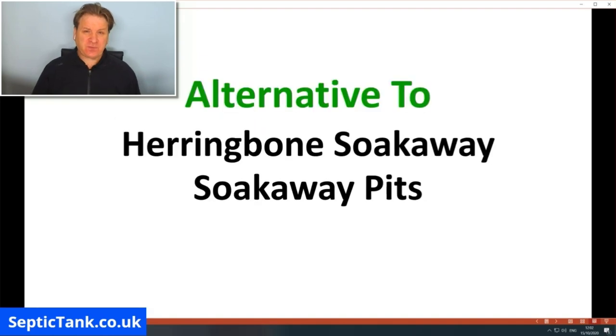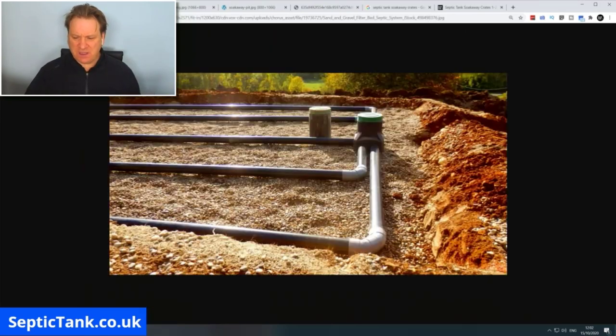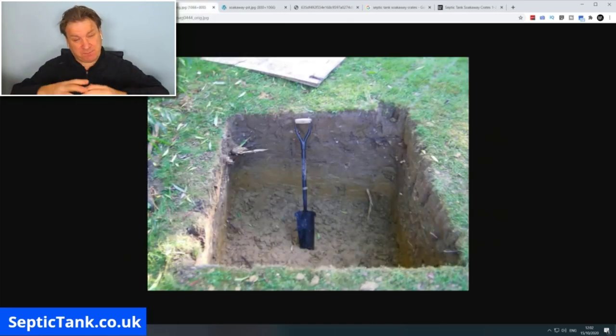Septic tank soak away crates are basically an alternative to herringbone soakaways and soak away pits. Here's a typical example of a herringbone soak away — it's a big pit full of pipes and gravel with inspection chambers. A soak away pit is basically just a pit or a hole in the ground dug by a digger or by hand.